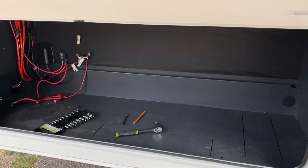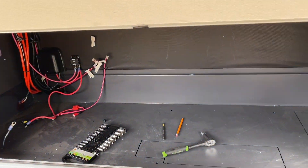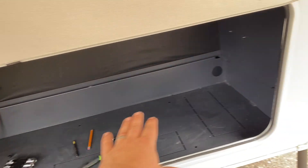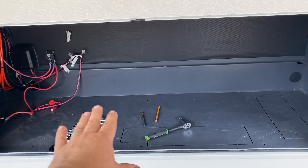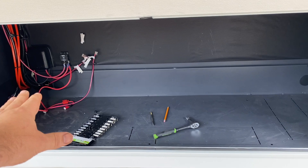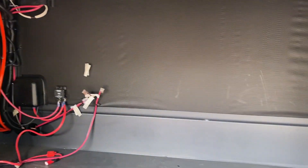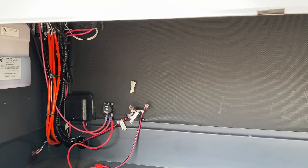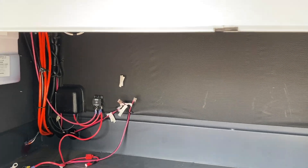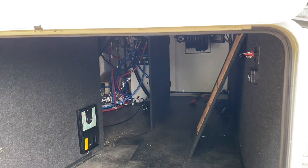In our main compartment here I already got the old batteries removed, and I think we're going to put the EG4 batteries right down here all in a row on a little platform. That way the customers will still have most of this storage space available. We're going to put everything else up on the board in the back. Haven't got that sorted out just yet — haven't done a whole lot in here other than just figuring out what my paths are.